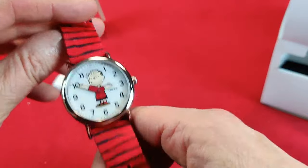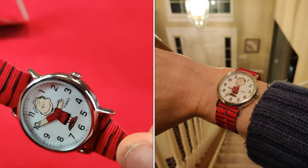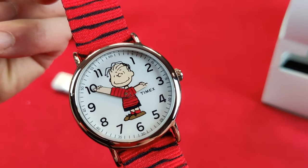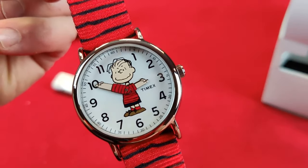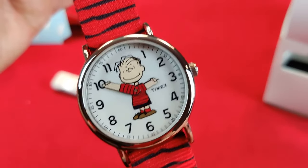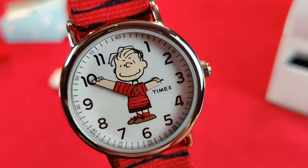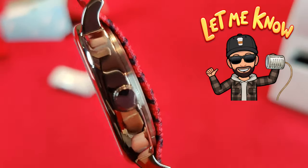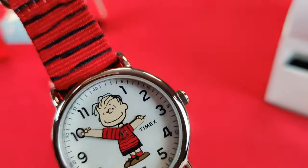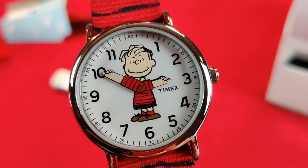In the comments below, let me know if you want to see a full review of this watch. It is the Timex Weekender Peanuts edition with Linus. I have done a Weekender review before, but just let me know if you want a full review or if this is enough. I've got some exciting watches coming up and I'm looking forward to sharing those with you as well.